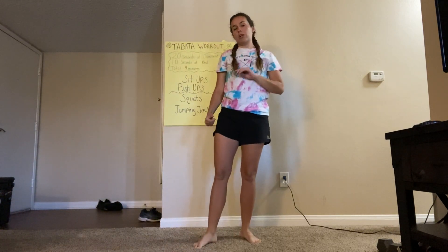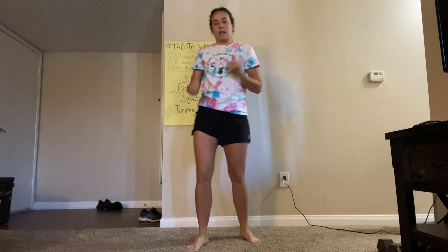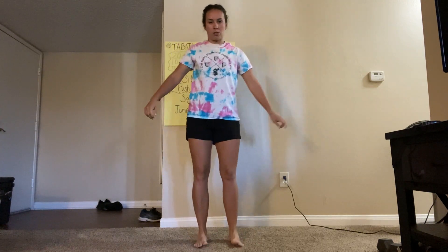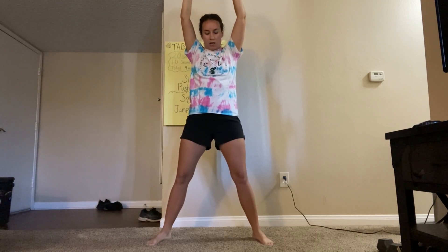So for our last one we're gonna do jumping jacks. You guys are probably familiar with these, but we'll go over it as well. So you're gonna start with your feet and hands in, and then the second half of the jack is everything extends out. Jump and then extend all of your limbs and bring it back in. Out and in, out and in.